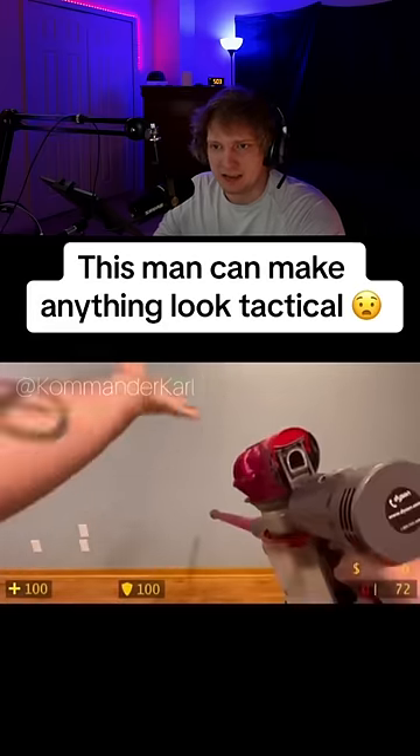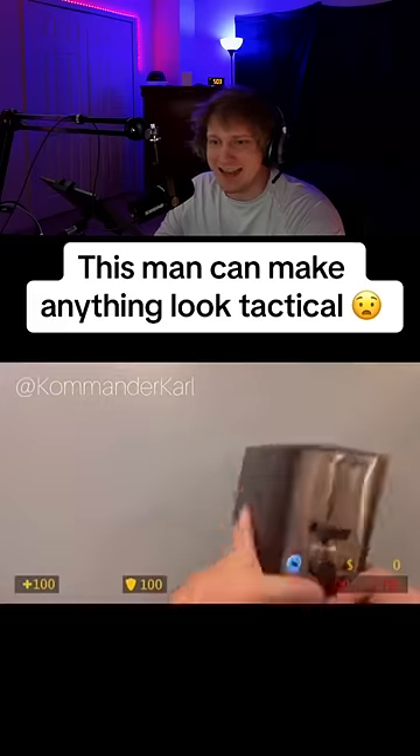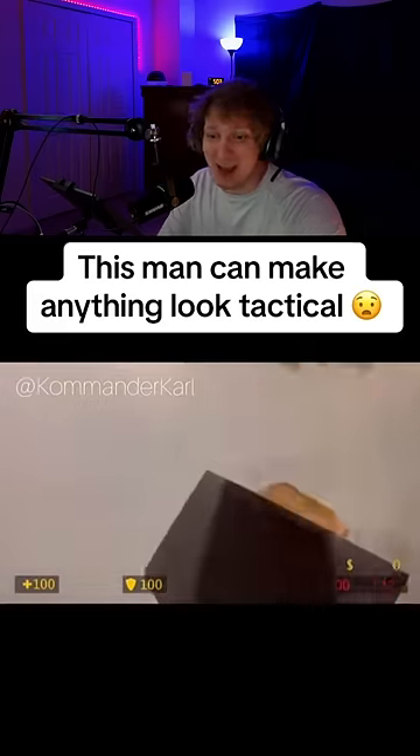This man can make anything look tactical. Is that the Dyson vacuum cleaner? It is! Yo bro, it's got the toaster.